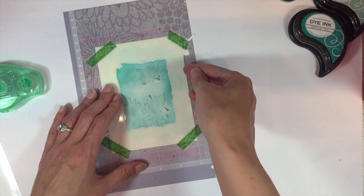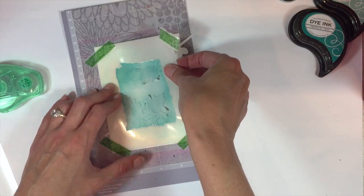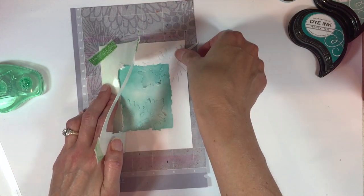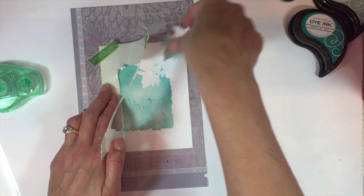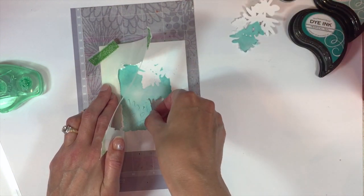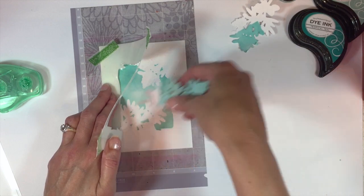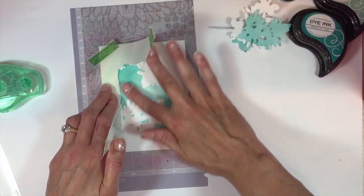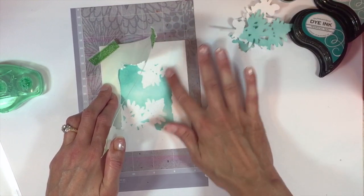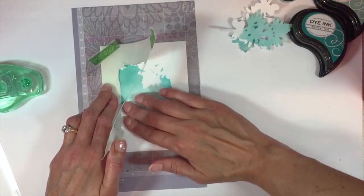Now I'm going to lift the stencil up and pull away these die cuts. I put some temporary adhesive on those so they're not ripping your cardstock when you pull them away. There might be a little adhesive left on there — just rub that off to get rid of it from your cardstock.